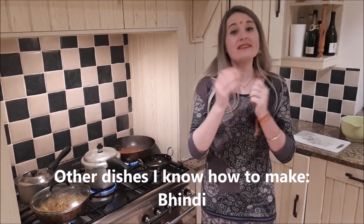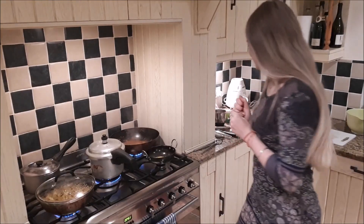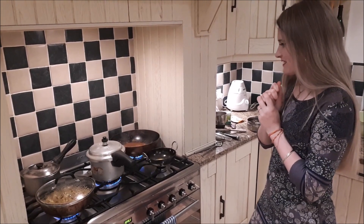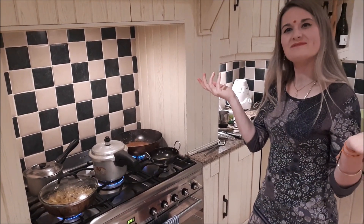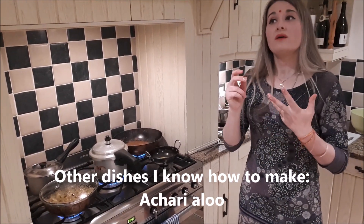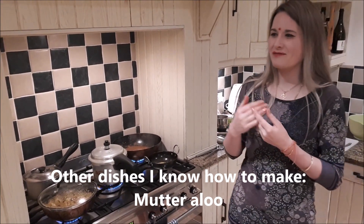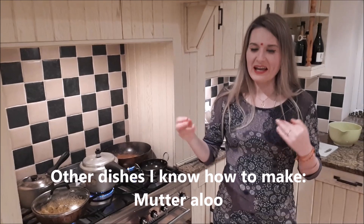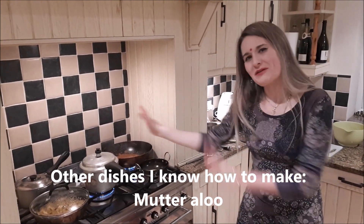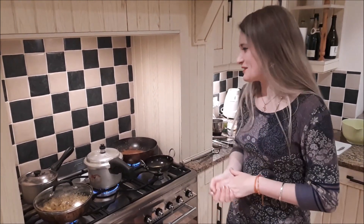Bindi — definitely, we have bindi at least once a week. Matarelu — we have that quite often because if work has been a stressful day, matarelu is so fast and easy. I just bang it on and it's finished within 15 minutes, so we have that one at least twice a week actually. Rajma — definitely rajma. Chana — haven't made those in a little while actually.